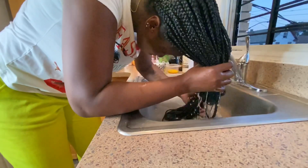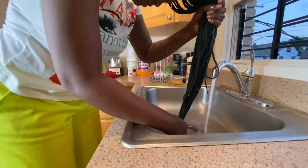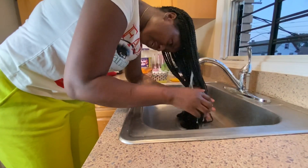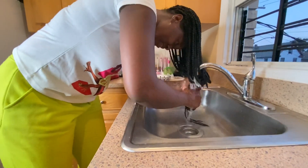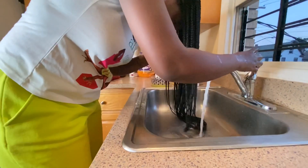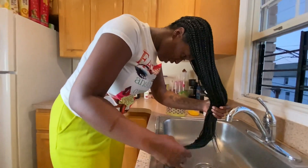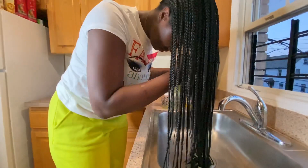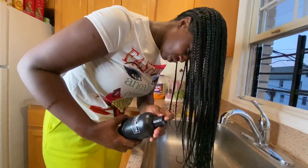So how long do you keep your braids in for? The longest I've ever kept braids in is about a month — I don't normally go longer than that, but I'm trying to. How often do you wash your hair when you have braids in? Normally I would wash it once, but it all depends on how long I'm keeping them in.